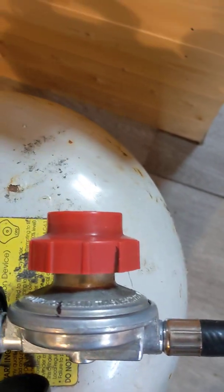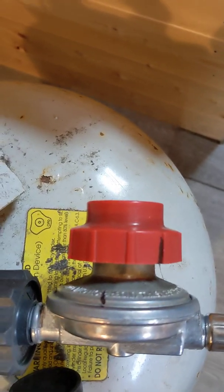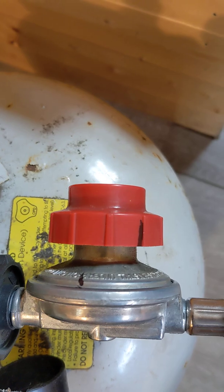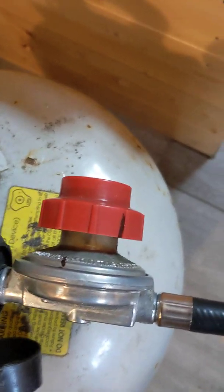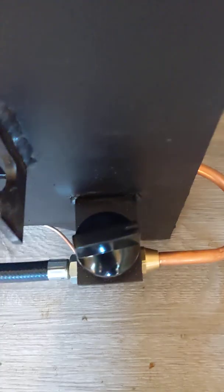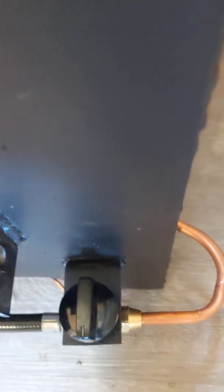When the marks line up, this 20 psi regulator is about one-third open. I don't have a pressure gauge so I'll have to go with this for now. The thermocouple has two settings — high and low. You can probably hear a little difference in the flame, though it's not a massive difference.